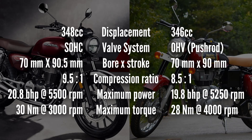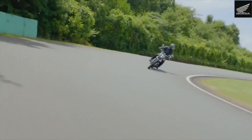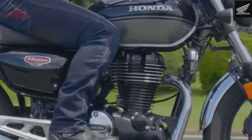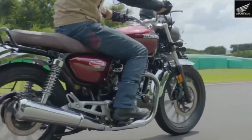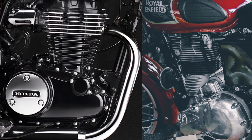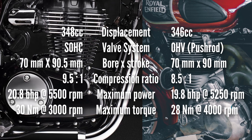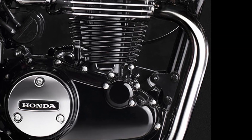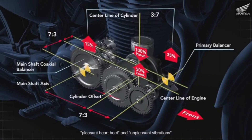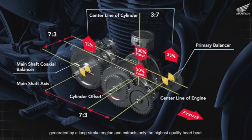The engine has a long stroke design delivering powering torque characteristics. It produces high torque at low to medium RPM riding. It's a flat torque delivery with a very good character - a low-revving engine. It has a dedicated balance shaft to manage vibration, with extra weight in the gearbox to smooth things out.